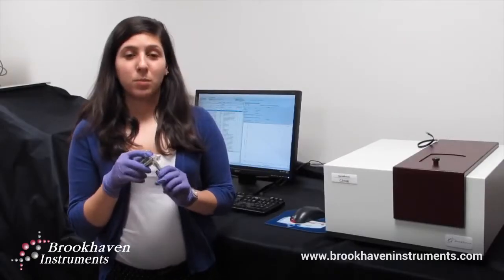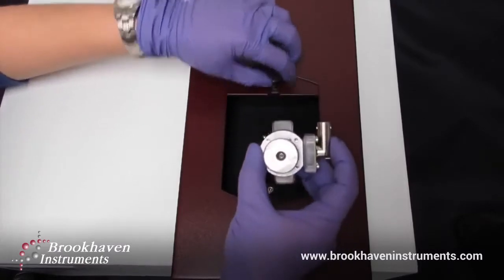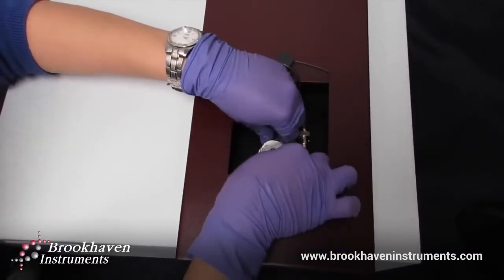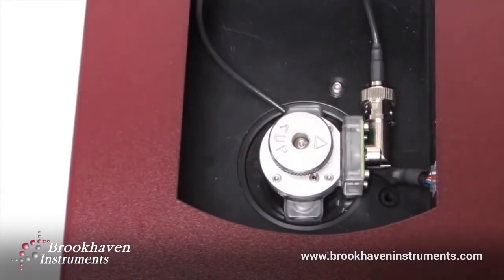The electrode can then be placed into the NanoBrook Omni here. These side wings help to secure the electrode in place within the instrument.